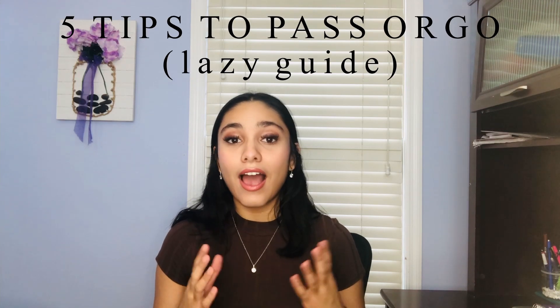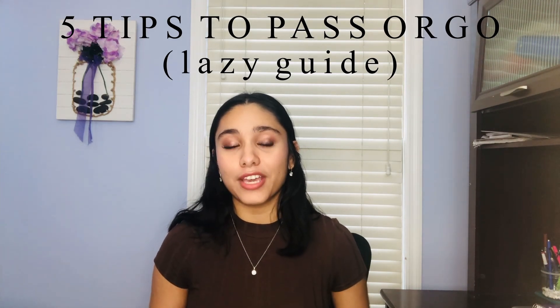Hey guys, welcome back to my channel. As the title of the video states, today I'm going to be telling you guys how you can pass organic chemistry the lazy way. When I say the lazy way, I don't mean the do-nothing kind of lazy — I mean the do-the-bare-minimum kind of lazy. So if you came to this video thinking that I have some superhuman way to help you guys throw up the right answers on the exam, I'm sorry to disappoint.